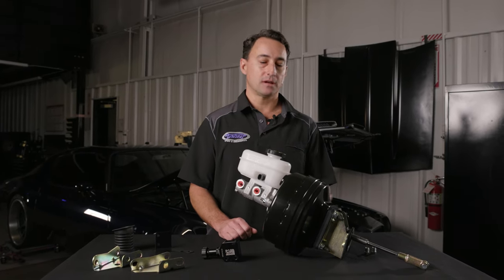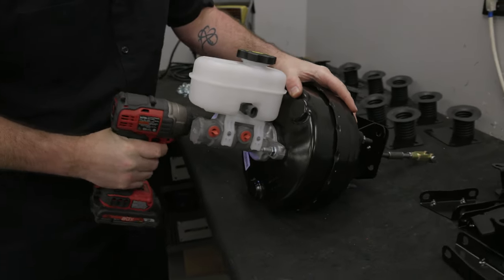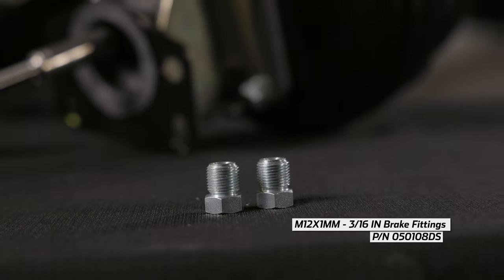This kit includes a 9-inch dual diaphragm power brake booster, a cast aluminum master cylinder with reservoir, along with a seal, brackets, a pushrod, a clevis pin, as well as two fittings for your master cylinder.